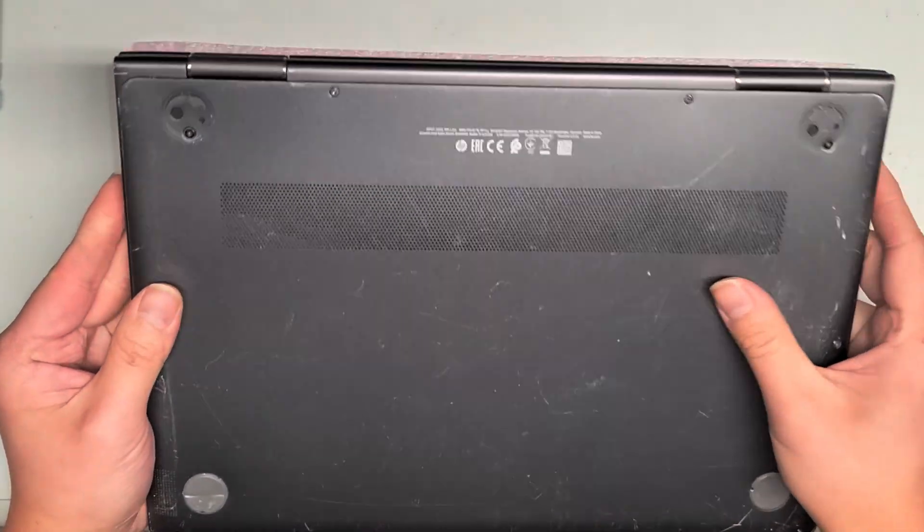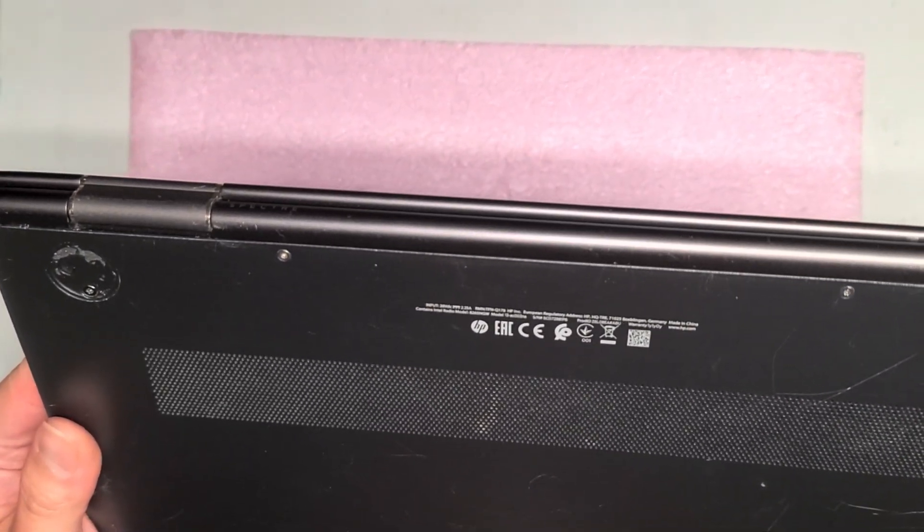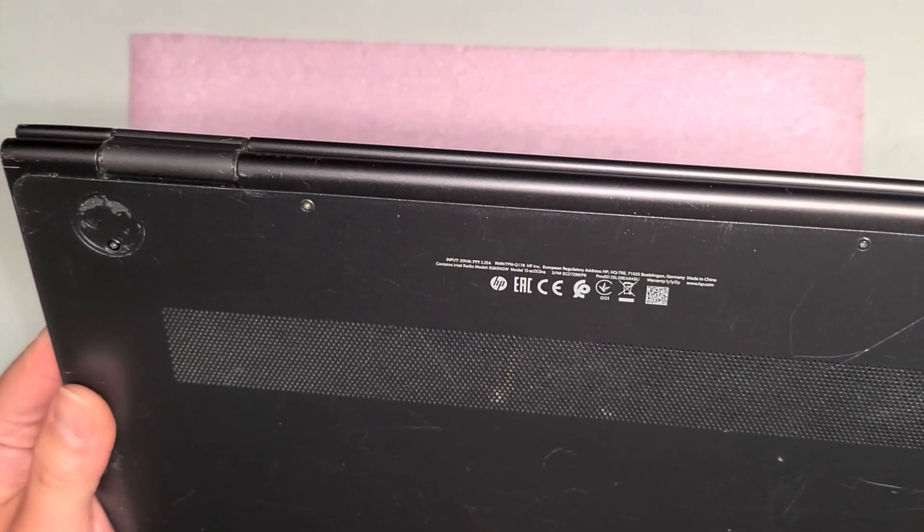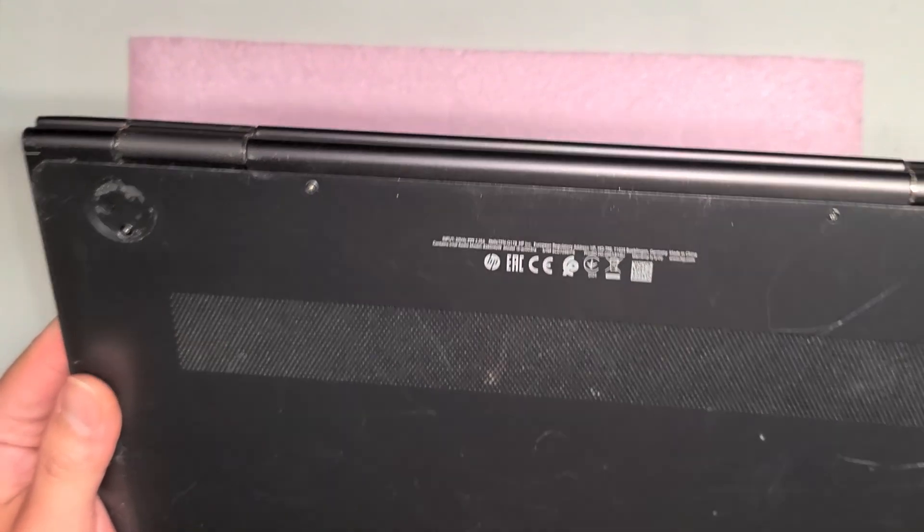I'm going to show how to open up and disassemble this HP, model 13-AC003NA.